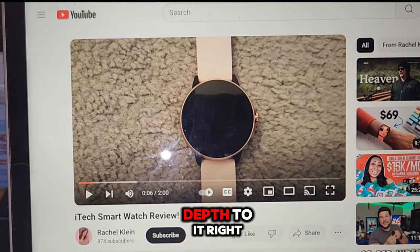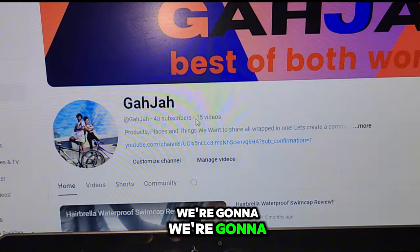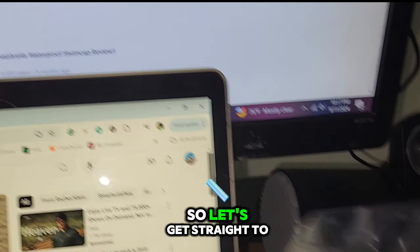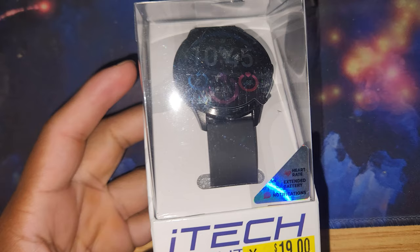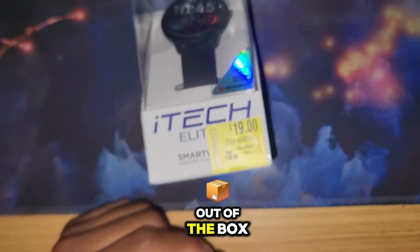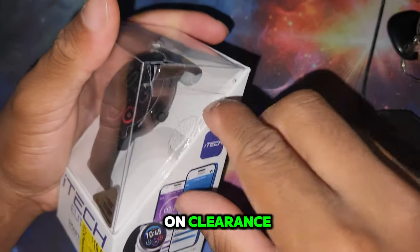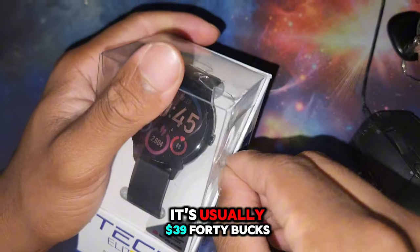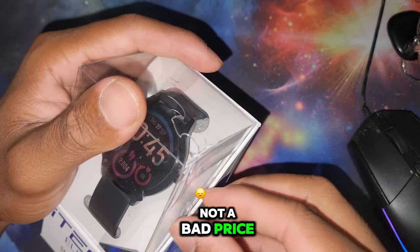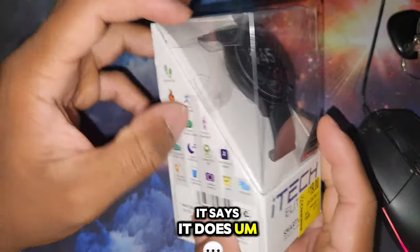So it's not really going to give you a whole lot of in-depth info. Here at my channel, we're gonna show you everything about this watch. So let's get straight to it. First thing, I'm going to take this out of the box. I got lucky - I got it for $19 on clearance. It's usually $39-$40.